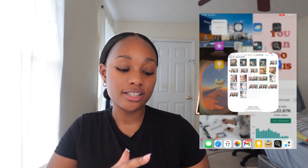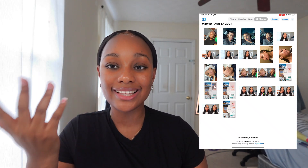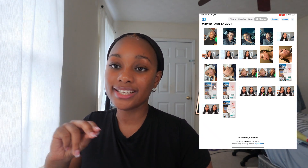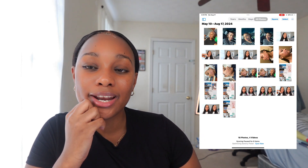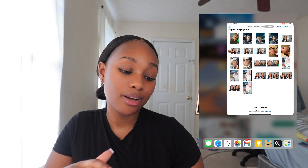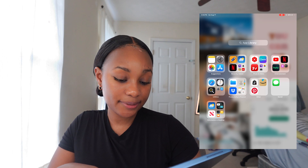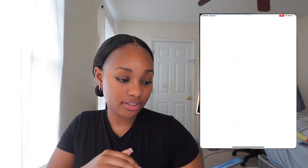Lastly I've got my Photos app. I basically just take screenshots and photos to use for my thumbnails — I take the screenshot, put it here, then upload it to Canva and design it. I don't use a lot of pictures here because, again, I only have 64 gigabytes, so I'm not working with much.